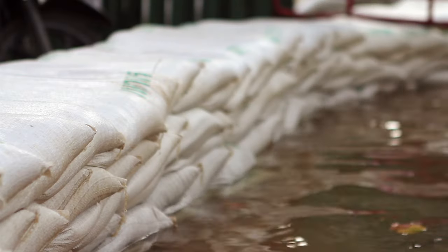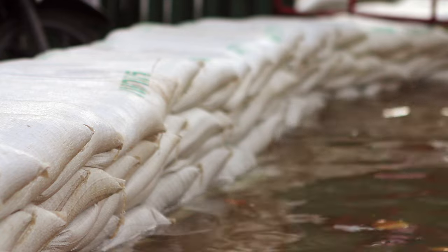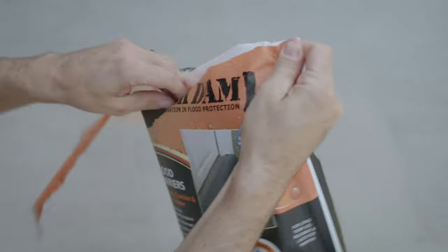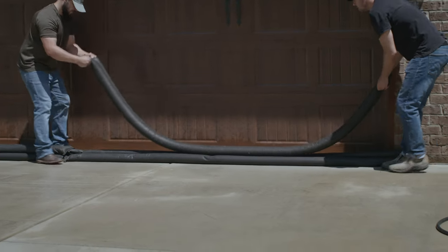That's where sandbagging comes in. This flood prevention technique has been around for centuries. It can help divert and stop water from getting inside exposed doors and around foundations. Sandbagging is pretty simple — you need a bag, typically made out of burlap, and a coarse type sand, but there are other products on the market that are easier for homeowners to maneuver, lift, and place.